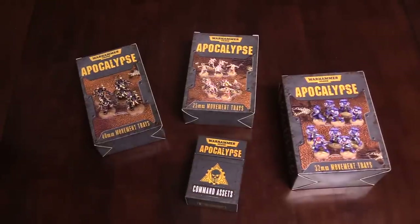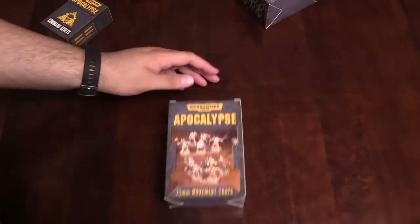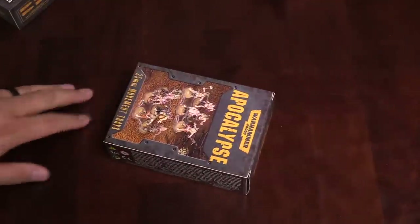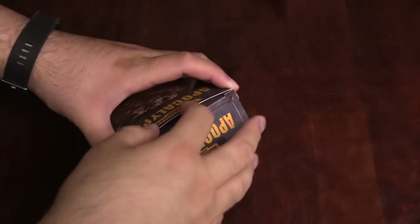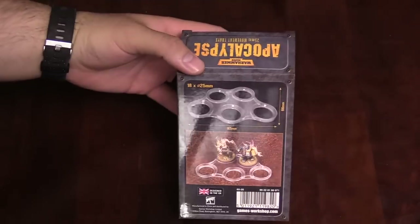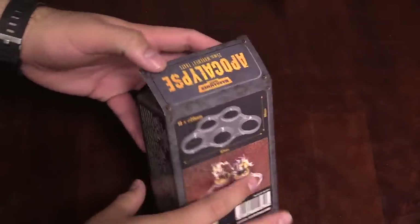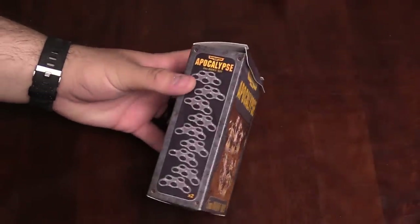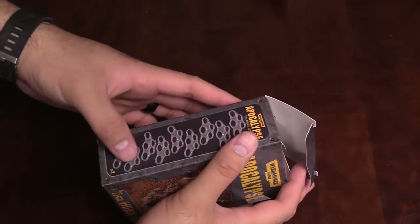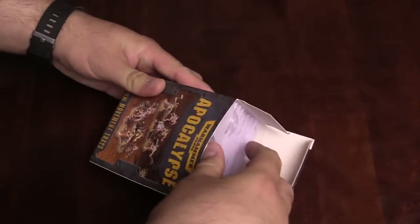I want to start with the classic 25 millimeter movement trays. It's kind of ironic — not lost on me — the irony of GW bringing back movement trays, but here they are. Let me show the back of the box real quick. You get some basic movement trays, and looking at the count, it looks like nine times two is eighteen.